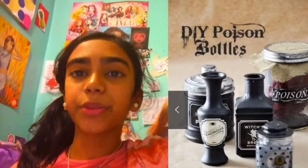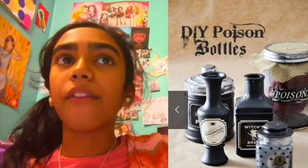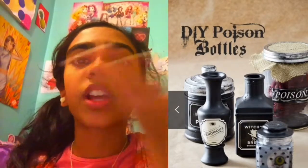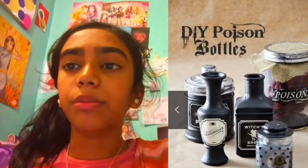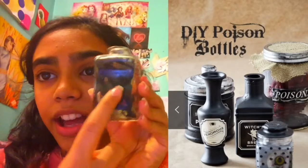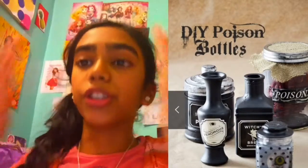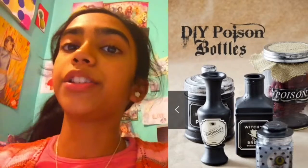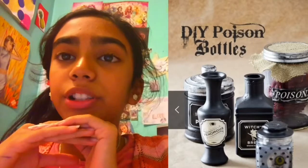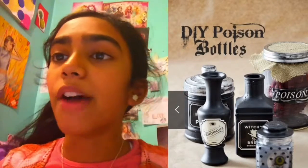Next, we've got some DIY poison bottles. You can just put these outside your door, or if you're having a Halloween party, put these on the table. You'll need a jar, a cup, or anything you can turn into a poison bottle. I just put all black paint on it and some glitter, but you can decorate yours however you want. You can add labels which say 'poison' and stuff. Something really cool is if you spray it with chalkboard paint, and then you can write whatever you want on it.